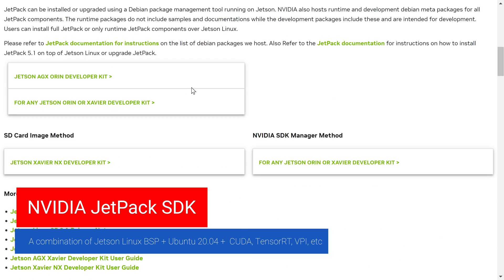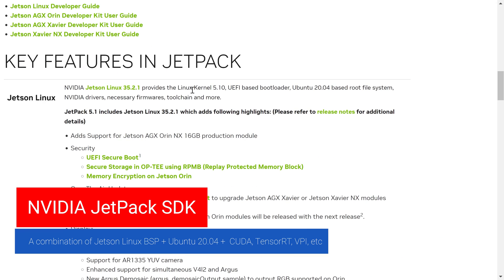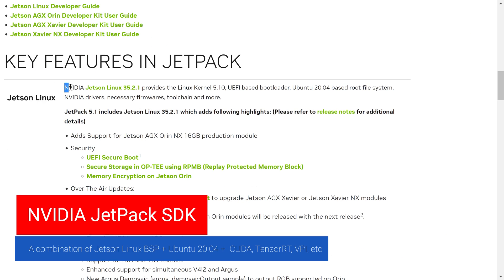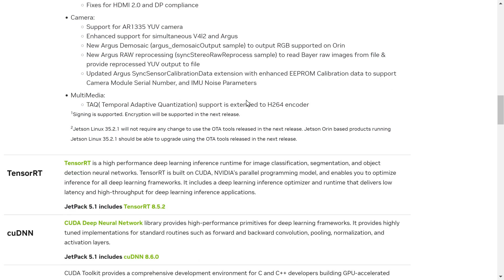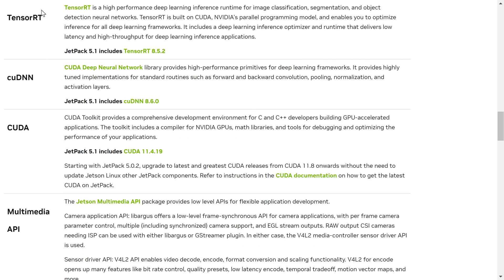JetPack is a combination of Jetson Linux with an Ubuntu root file system, libraries, and support tools for TensorRT, VPI, Vulkan, and more. You can learn more about JetPack with the link below the video.